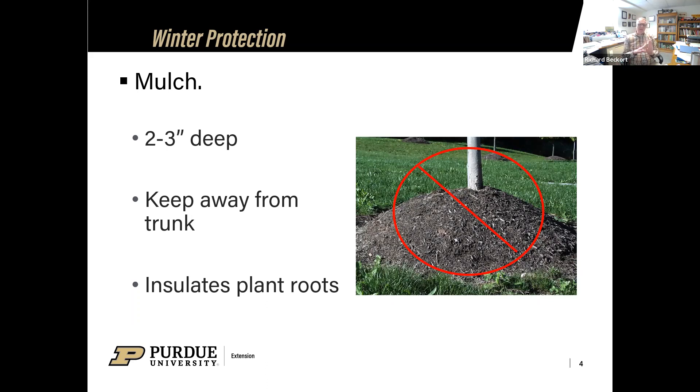Plant roots are typically a little more sensitive to cold temperatures than the top growth and branches, but the soil insulates them. What really damages plant roots is that freeze-thaw-freeze-thaw cycle. If we put that mulch down, it keeps those plant roots at a more steady temperature and protects them throughout the winter. That two to three inches of organic mulch over the root zone area also helps with moisture — it keeps the moisture level more steady and keeps it from evaporating out into the atmosphere.